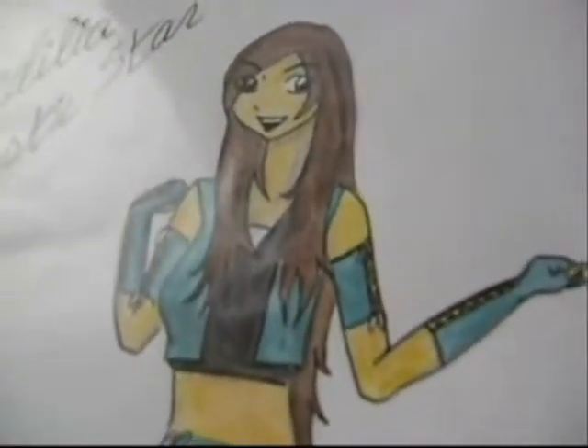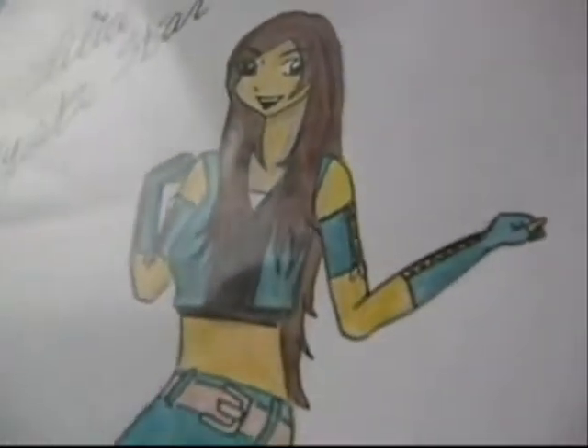I use Faber Castell pencils for toning, with ranges from H all the way to 6B. I'm sure you can find Faber Castell anywhere in the world because they're a global brand. After I'm done with the toning, I color my characters. I have a different technique for characters than for backgrounds, so I'll bring my colors to show you.